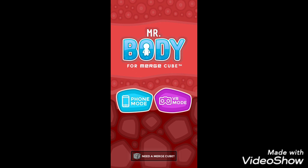If you are interested in science and biology, Mr. Body App will be the best for you.